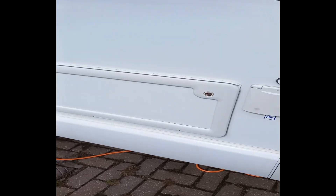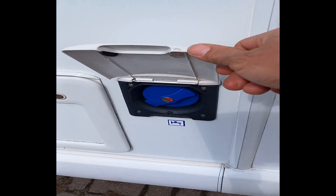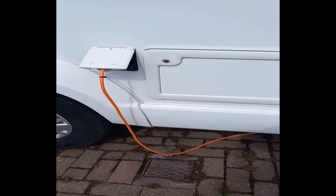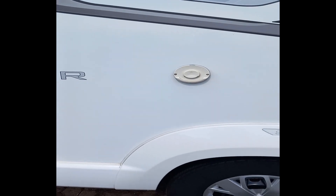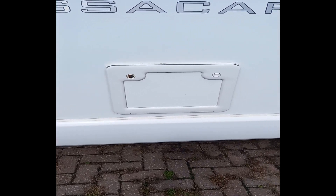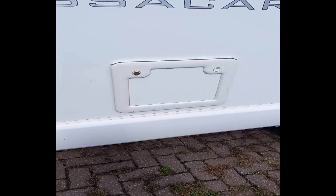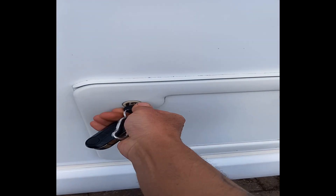We've got bits and bobs here: water pump thing, fresh water fill-up, storage box there for your batteries, electric hookup, vent for the heater, cassette toilet inside there. I've actually stored the hose pipe in there as well - it's quite a big space. If I can find the key I'll have a quick show of that.